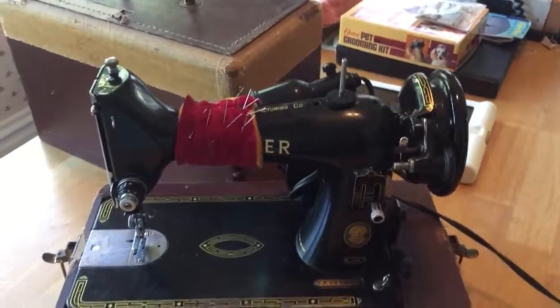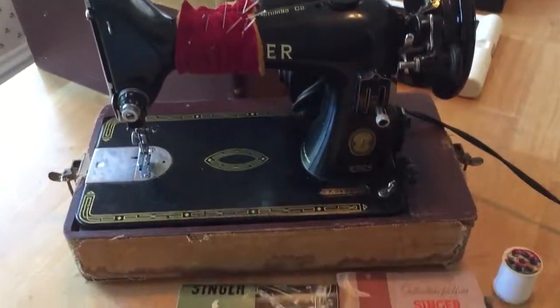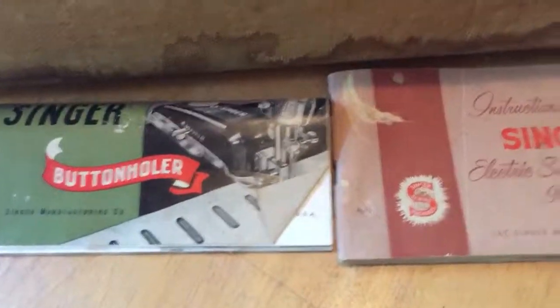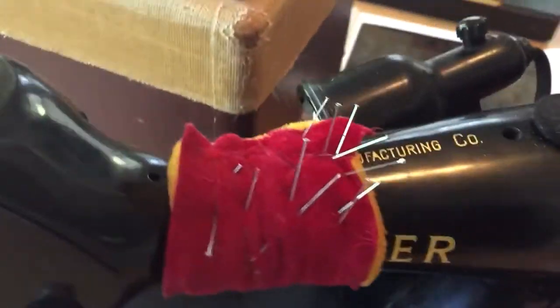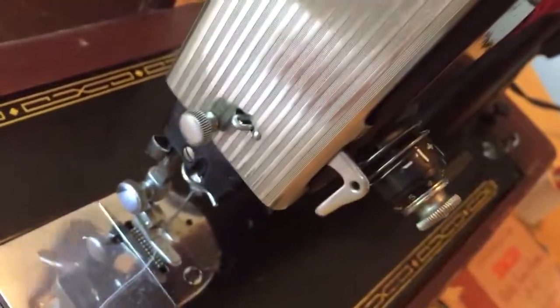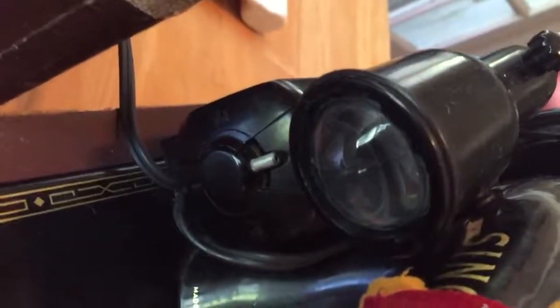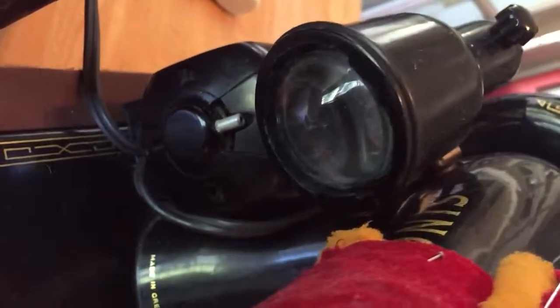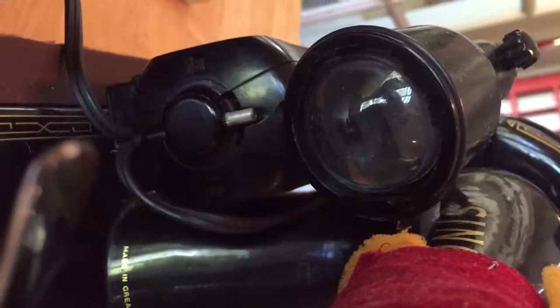I'm going to try to do a one-man video here, so bear with me. We've got the original owner's manuals, and this is an absolutely stunning machine. It was in use till just a month ago. You can see it still has the original lens on there, and the light is beautiful.